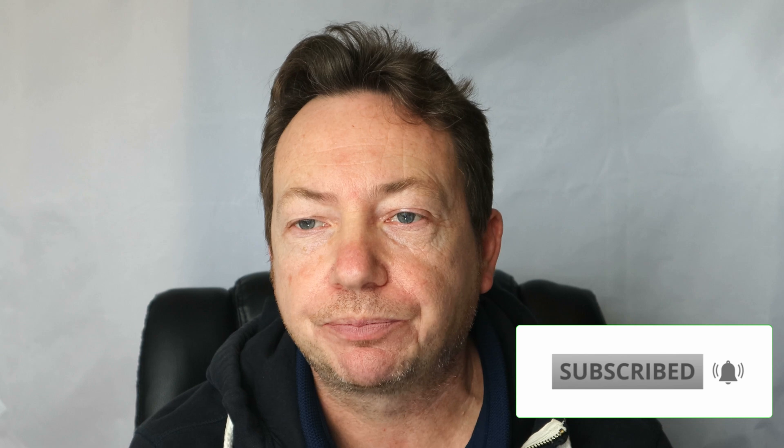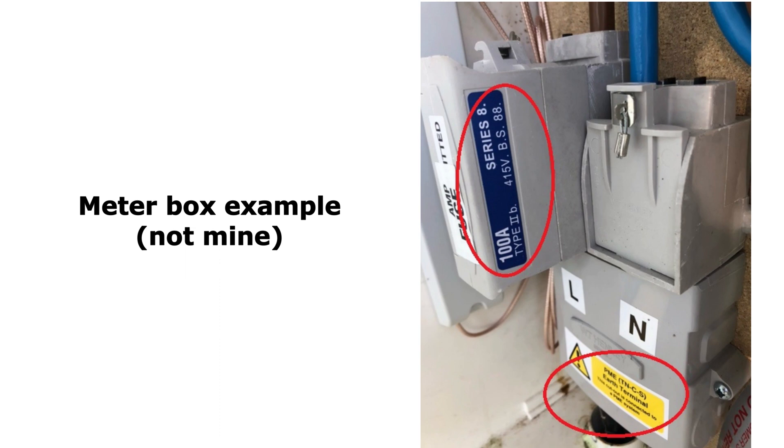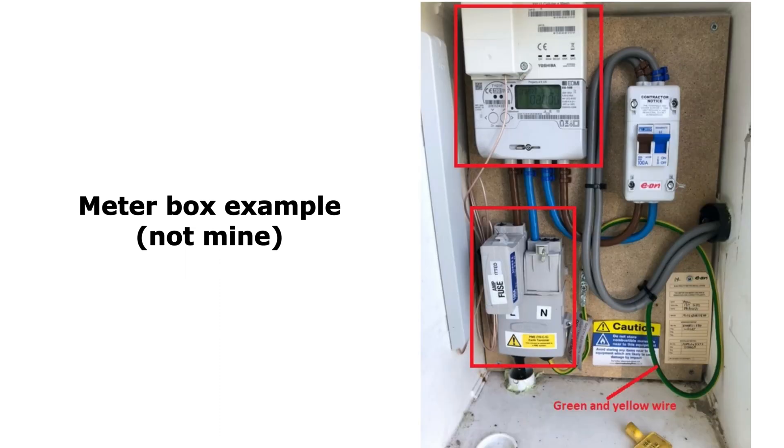The first thing they're looking for, other than the letter of authority that you have to sign and date, is basically a sample picture of the fuse box — the outside fuse itself, whether you've got a 60 amp or 100 amp fuse — just like this, and also about the earthing and things like that inside your meter box. So you need some clear images of the insides of your meter box.